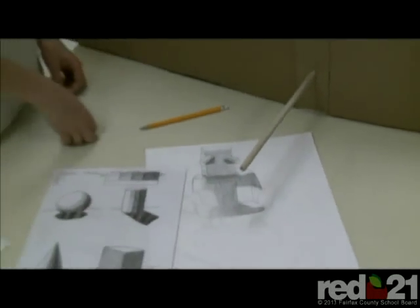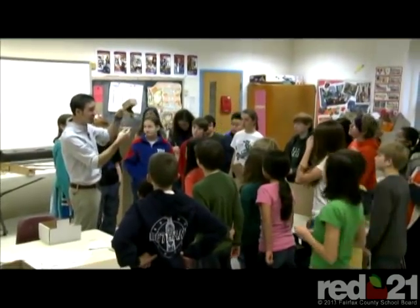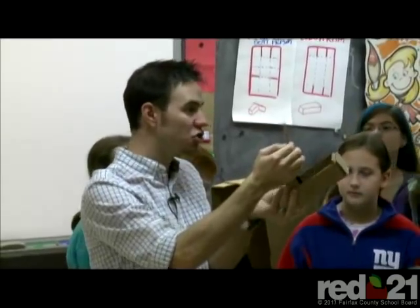Art class and robots aren't two things that one usually puts in the same sentence. But sixth graders in Jeff Lanette's class have come to expect the unexpected this year. Because instead of a typical art class, Mr. Lanette has transformed their classroom into a design school.